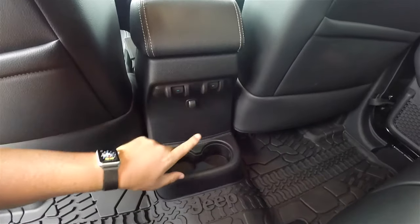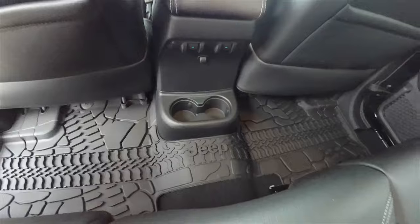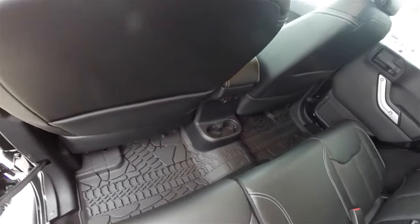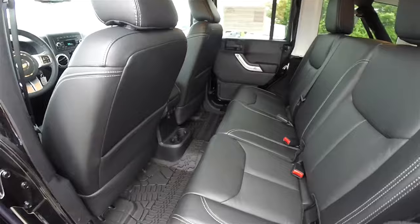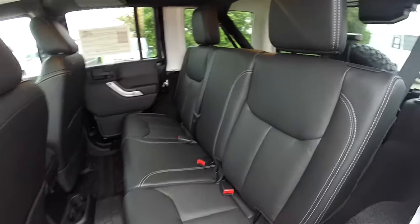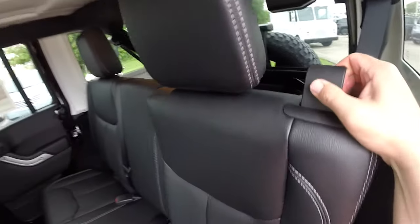Power window switches in the rear, ambient illumination for the cup holders, and seat back map pockets. Folding the seats is easy — locate the levers at the top of the seats and pull forward.